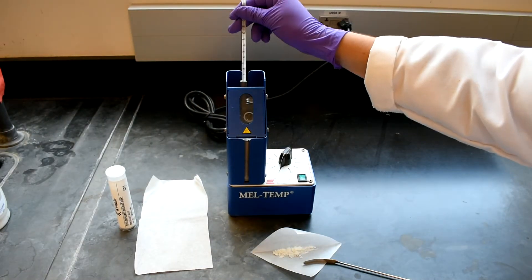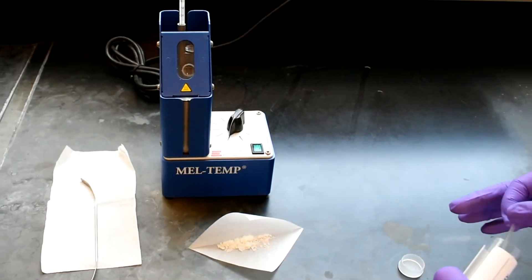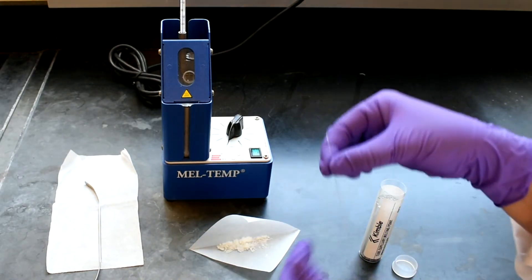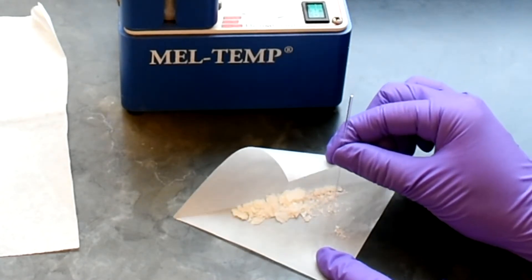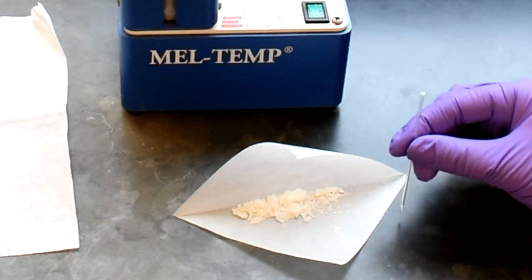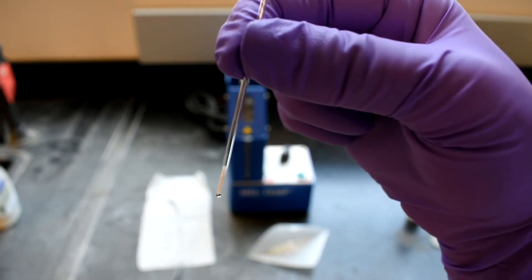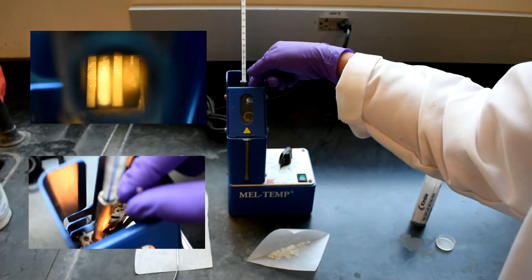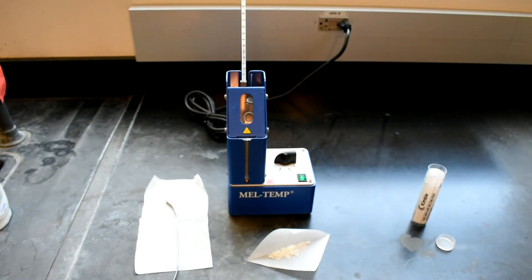Add the thermometer to the Meltemp. Then carefully crush some of your sample into a finer powder so that it will fit in a capillary tube. Press the open end of the capillary tube into the sample, then flip the tube over and tap the closed end on the lab bench so that your sample settles on the bottom. Repeat until there is about a centimeter of your sample in the capillary tube. Add the capillary to the sample chamber of the Meltemp apparatus and turn it on. Set the power to a level that causes the temperature to increase at a rate of about 5 to 10 degrees Celsius per minute.